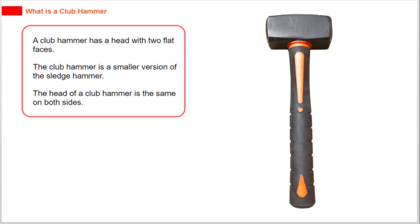A club hammer has a head with two flat faces. It is a smaller version of the sledgehammer, and the head is the same on both sides.